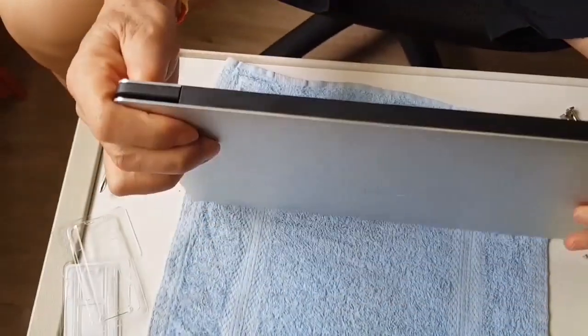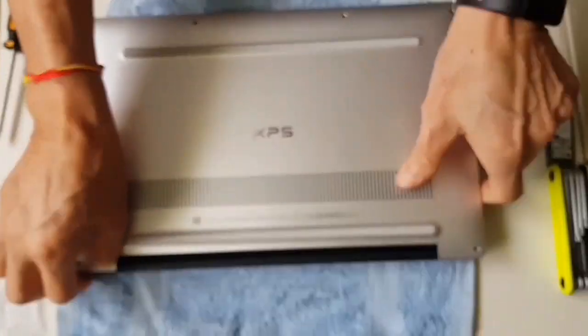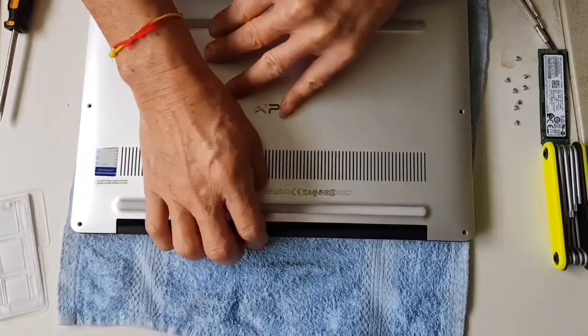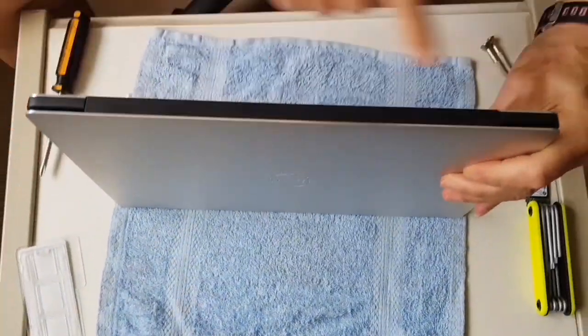Let's take a look at the side. It's not sitting properly on this side. There's a click sound — it sits. No gaps.